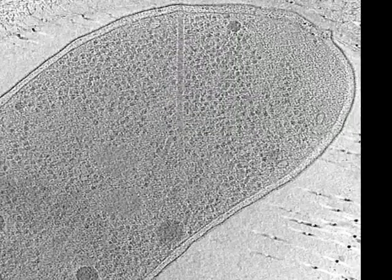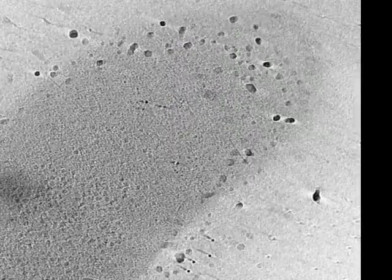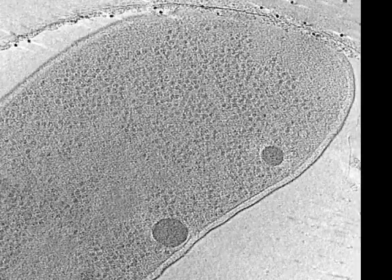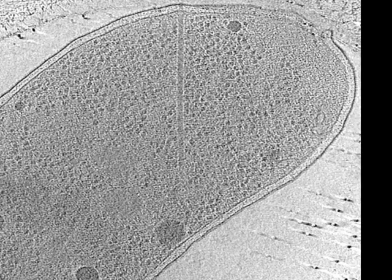In order to obtain higher resolution views of the structures, we also imaged the cells in a cryo-electron microscope. This is a 3D cryo-tomographic reconstruction of a single cell shown slice by slice. The large tubular structure anchored to the inner membrane is a type 6 secretion apparatus, as seen here.